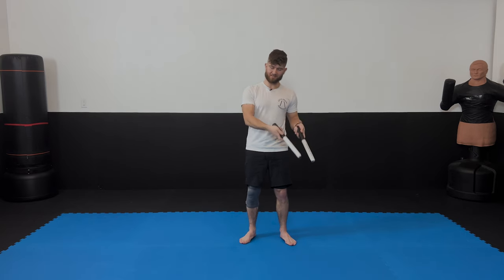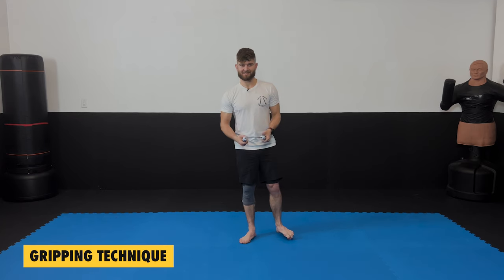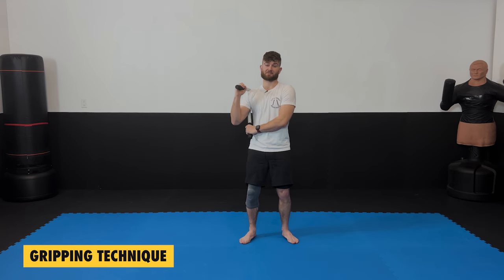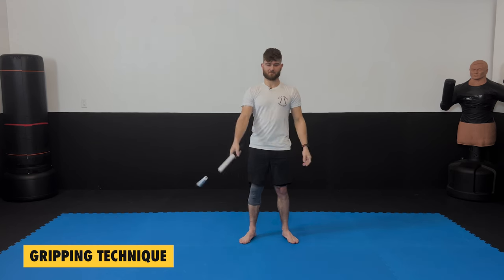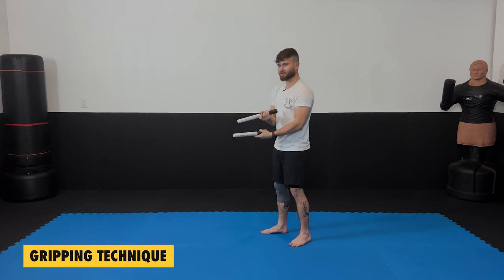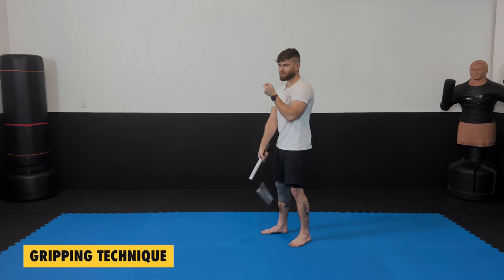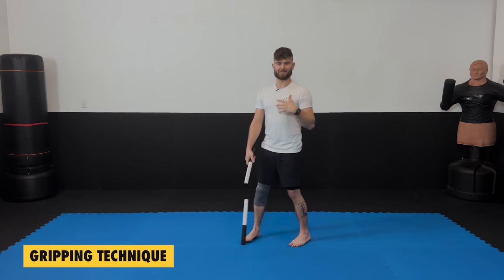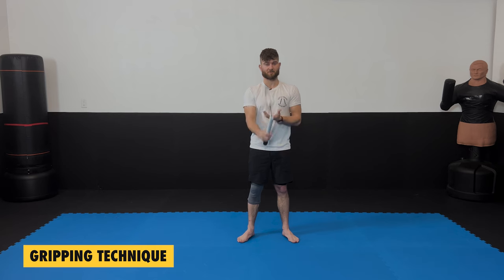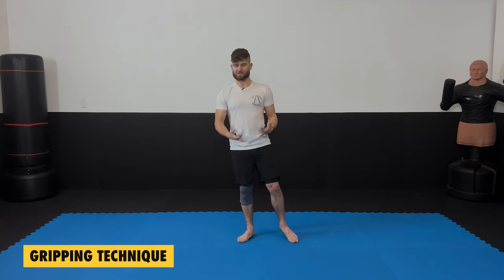The first thing we're going to learn is our gripping technique. Gripping technique is really important because it allows you to practice catching the chuck. Stuff like this is going to happen — I didn't catch it. This technique helps you to be able to close your hand around the chuck and not have it constantly bouncing out. You also have to do a certain number of these within a certain amount of time to be promoted to the next level.